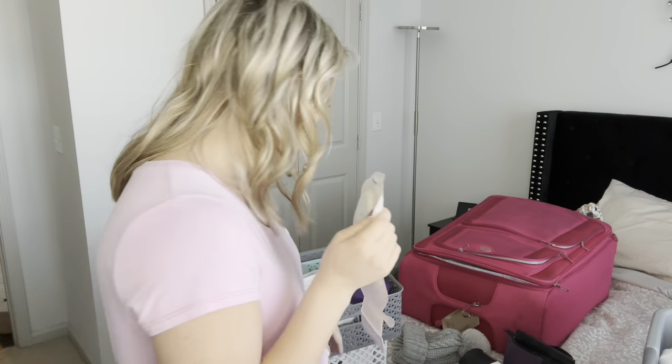I love these Coloplast SenSura Mio bags because this material dries a lot faster compared to when I've used Hollister bags before. If I'm going to be doing any vacation in the ocean or where swimming or water is involved, I can get out of the pool, towel off, and within a couple minutes it's already dry — it doesn't feel like a wet yucky thing sitting on your abdomen. I use the Coloplast SenSura Mio 16706.